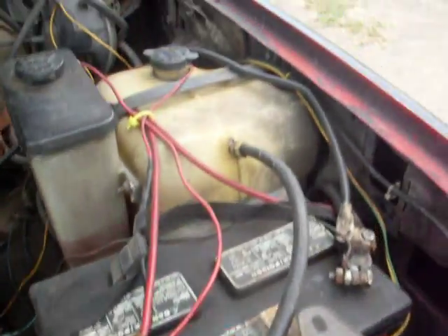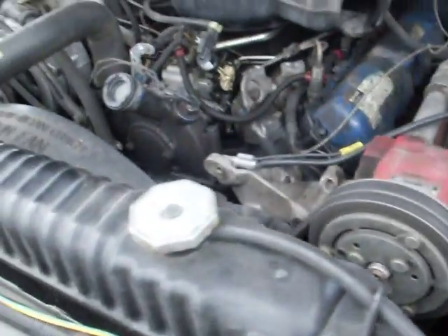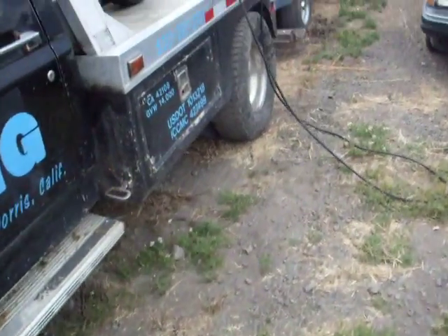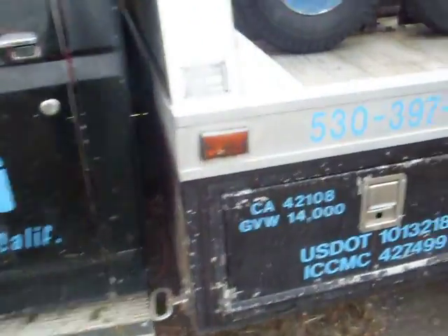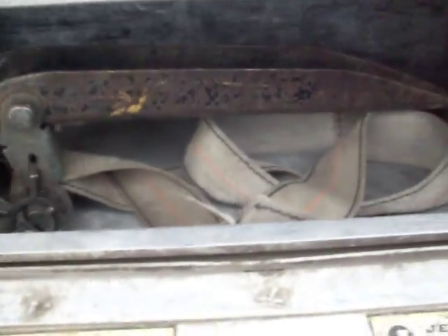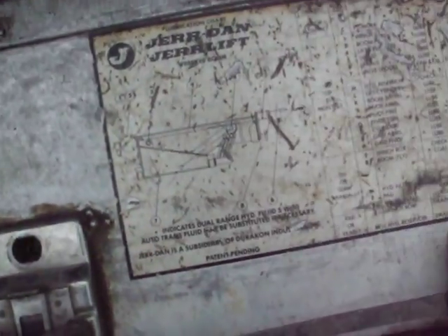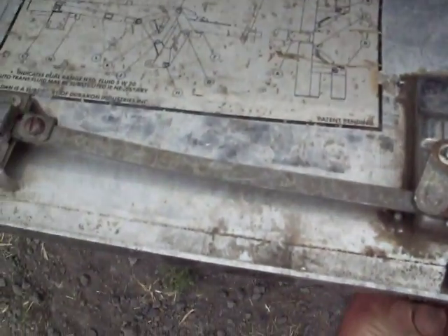Batteries. New alternator, new starter. All the cables have been doubled and tripled and are all also new. The batteries are about to take a dive on us, but I wanted to show you again — all aluminum body. There's the wheel straps. This also has the diagram for the grease points, grease zerks, type of lubricants used for the Jardin wheel lift and the record unit. Fuel can.